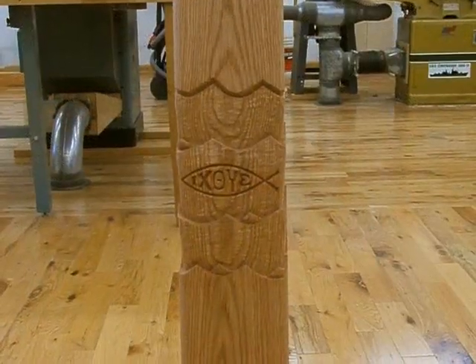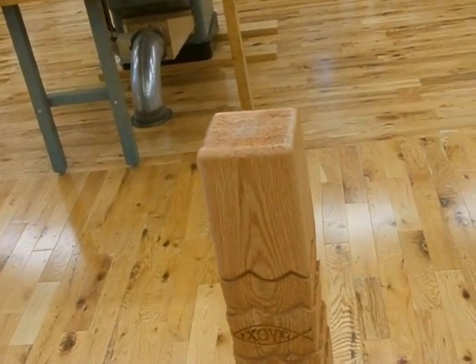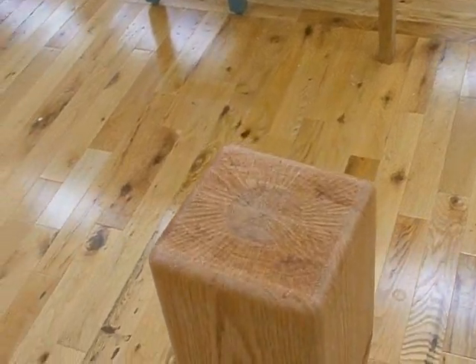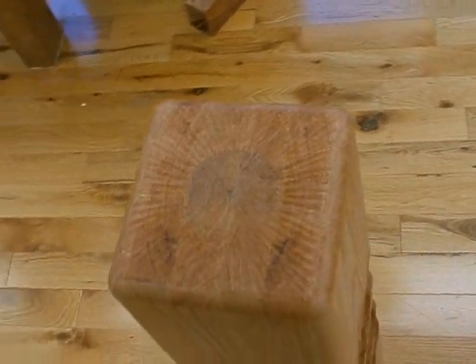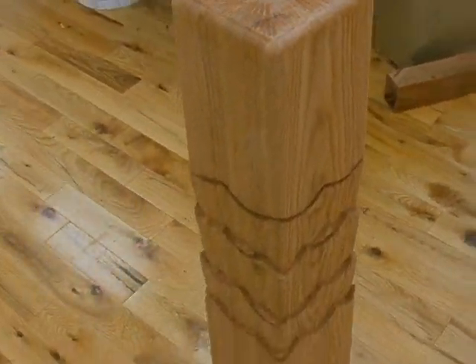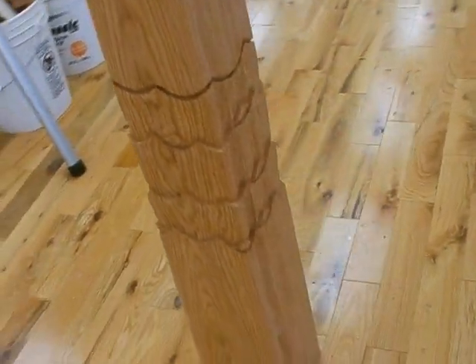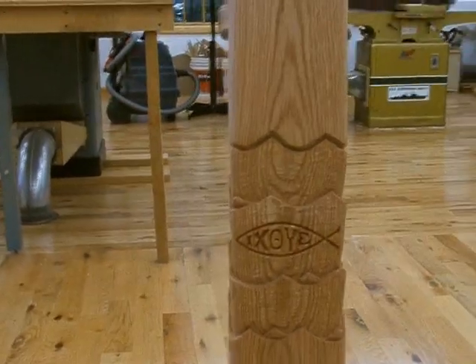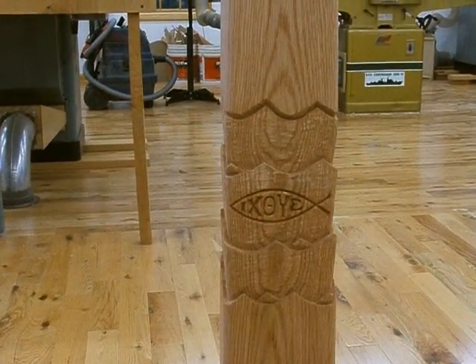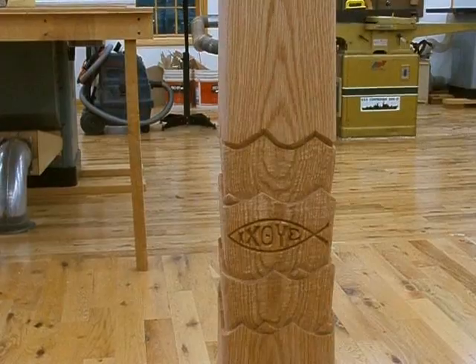The shellac is dry and I've done a little bit of touch-up on some places where the carving was a little rough. You can see the sunburst on the top where the brass cup is going to go, and the waves go all the way around the piece. I think it turned out very nice. In the next episode, we're going to assemble the base, attach the base, do the final finishing, and attach the brass cup.